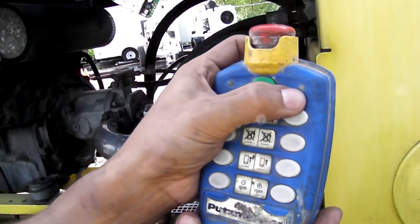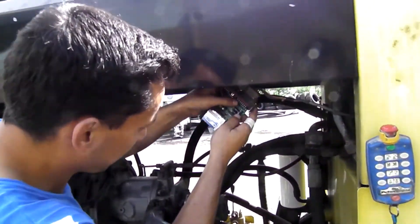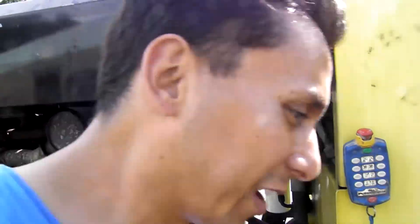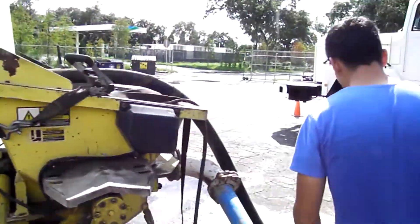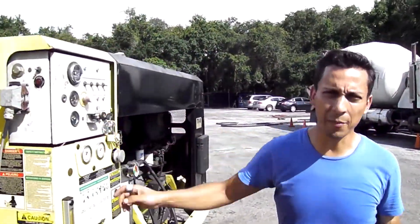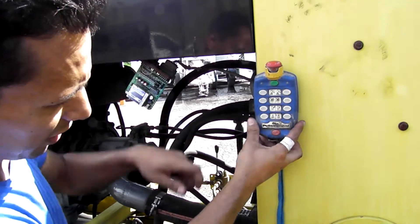Now you're going to have a light right there — you got that on. Now you're going to press. You've got to get power to your unit first. Power the unit up. So you want to press your e-stop up.